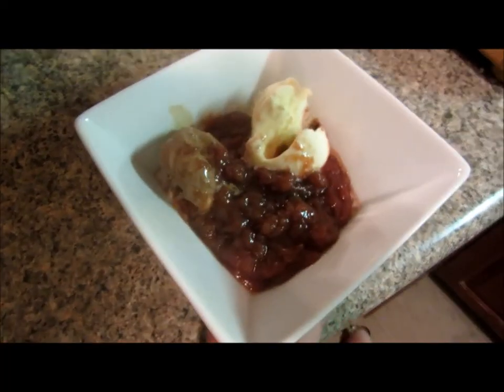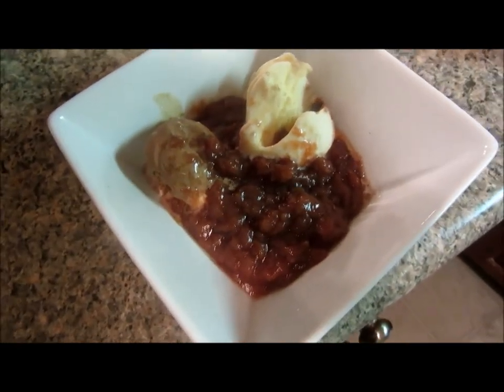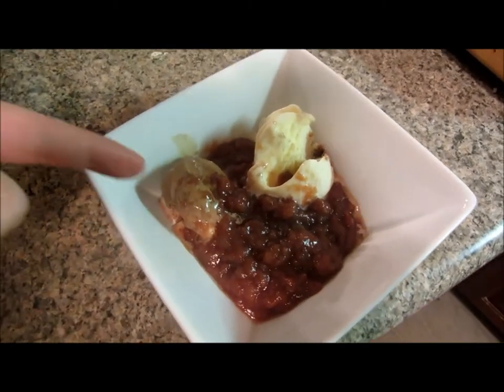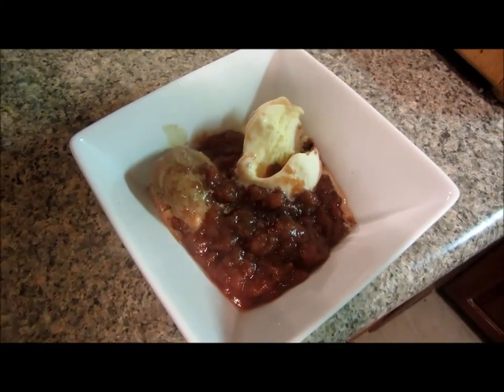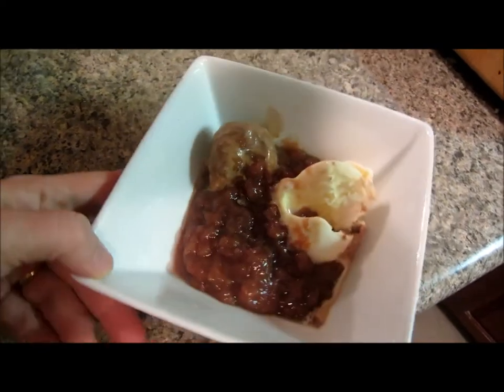Here is the end of the bananas foster. I know it's not the prettiest dish, but it is divine — do not pass up making this dish. I served it with some chocolate and vanilla ice cream, drizzled some of the bananas foster over the top, and I'm going to go have a very delicious late night snack.